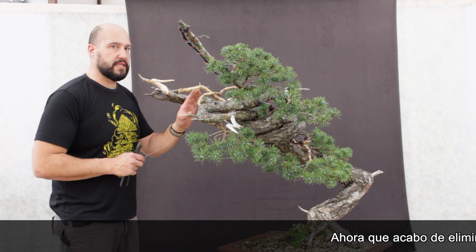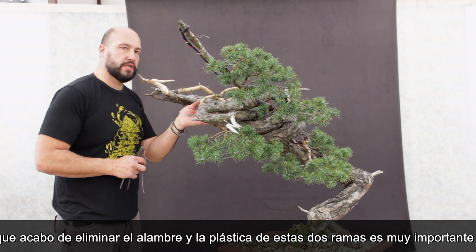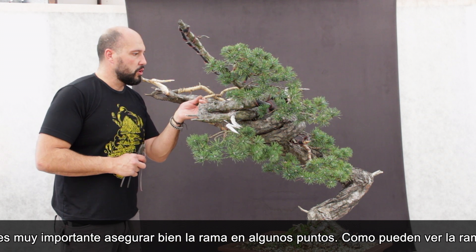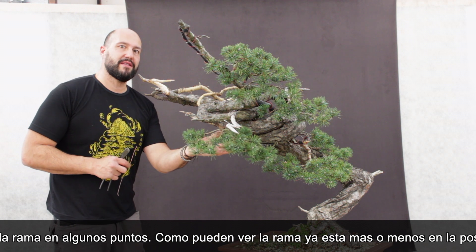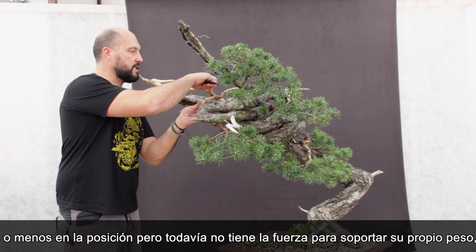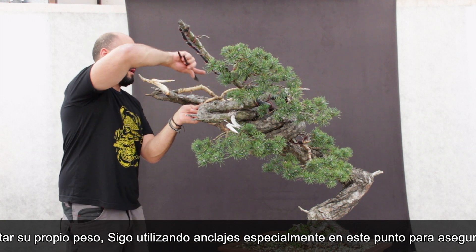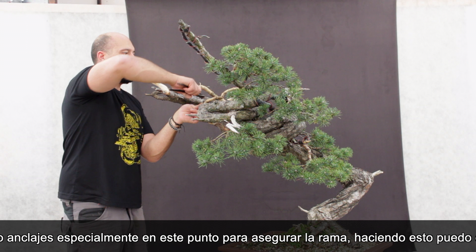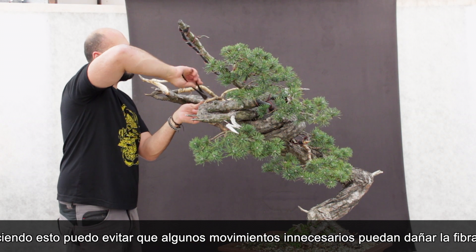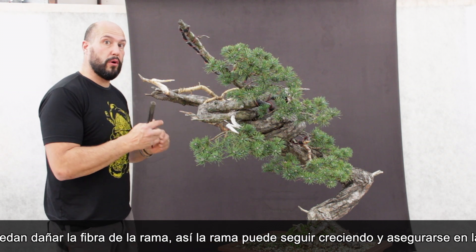Now that I've removed the plastic and the wire from these two branches, it's very important to secure them. The branch has got the position, but it's still not strong enough to hold in place the weight of the pad. So I keep using guy wire, and in this case I will also anchor this elbow to the main branch itself. Doing that, I can secure the branch from movement that could damage the fiber, and the branch can keep growing and set in position.